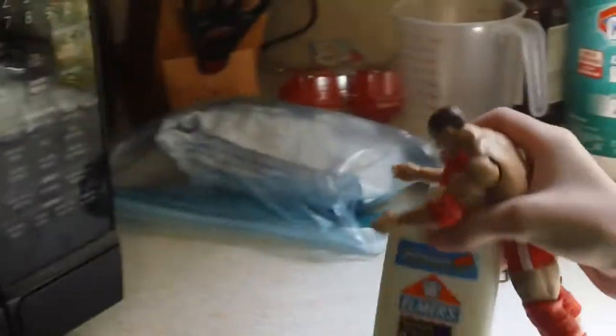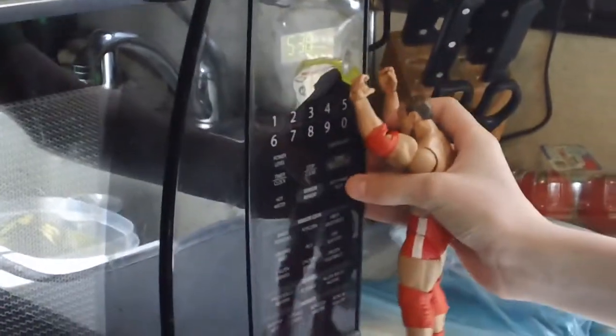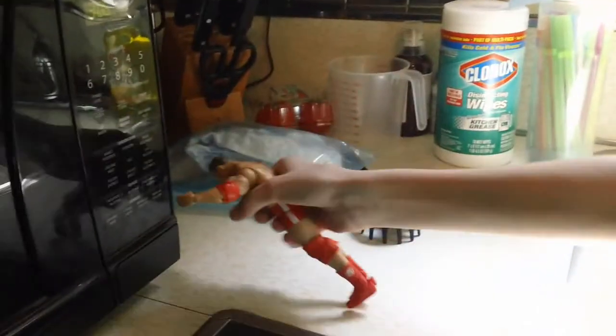Thank you, Scott. What you need to do is take Scott's glue, open the microwave, and put it in there, like so. Now you need to set 5, 30, 8. Alright, it's done. Boom. Hot glue.